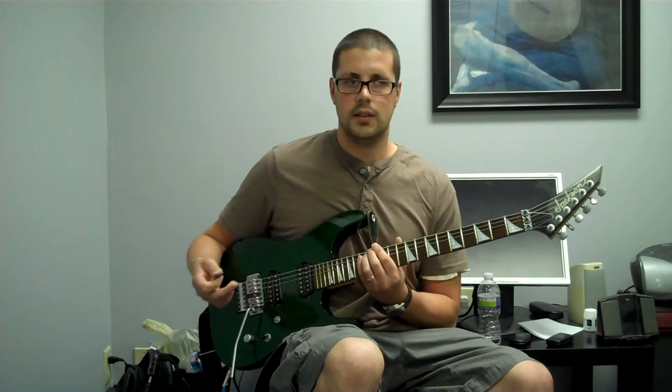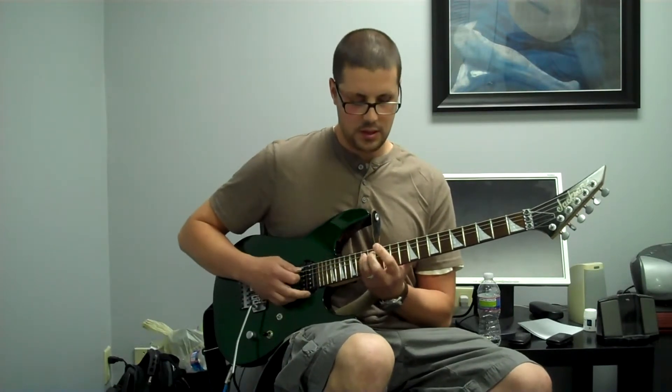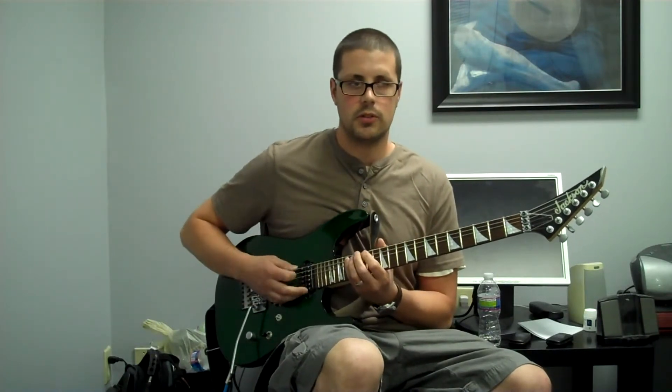Then the next chord was D. Since I'm already on C, D is pretty close — C, C sharp, D is two frets away. So I'm just going to do my D major arpeggio there.